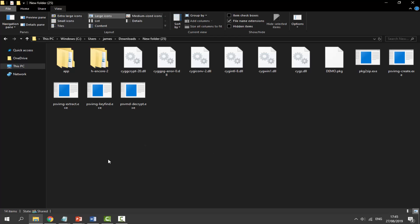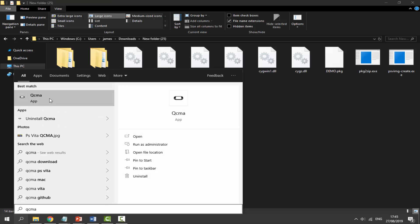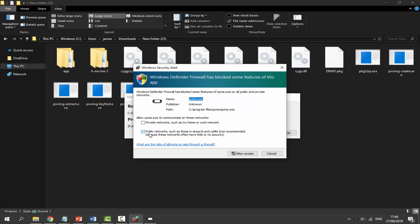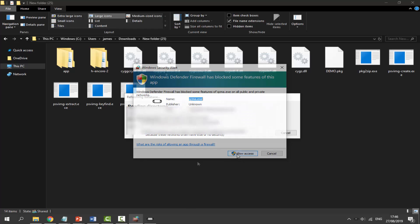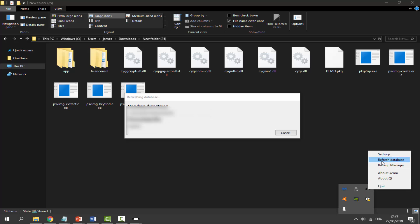Now open QCMA — search for it and click on the app. It starts minimized in the system tray, so wait a few seconds for it to load. When it appears, make sure it's set to Public Networks and click Allow Access. Wait for it to refresh your database. To access settings, click the dropdown arrow in the system tray, find QCMA, right-click, and select Settings.